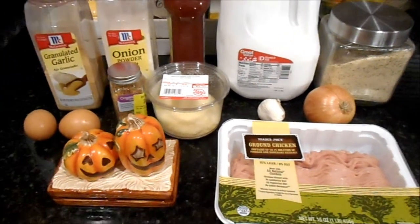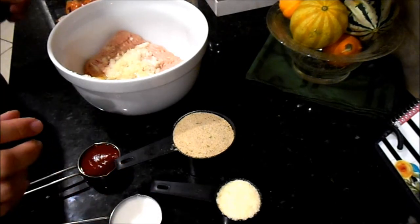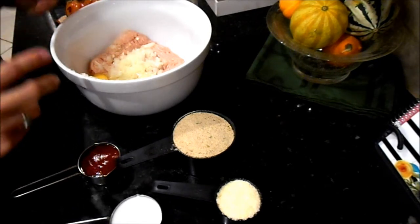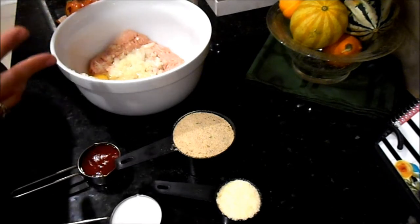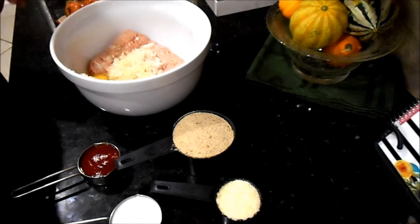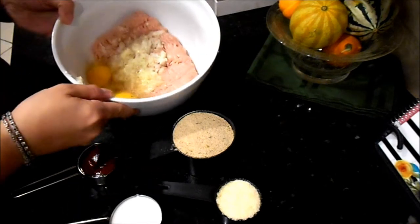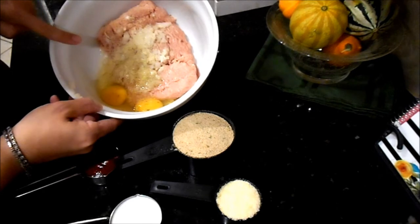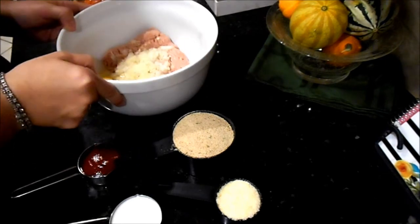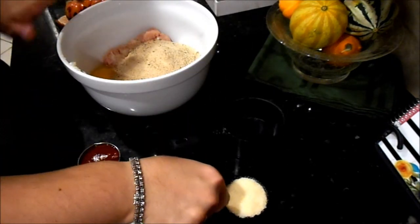I'm going to start by dicing up two cloves of garlic and a little bit of onion, then we'll come back to mix the ingredients. Make sure you check the description box for the exact measurements. I have to play with this a little bit because the pre-packaged meats from Trader Joe's are exactly a pound, which is different from ground beef portions. In the bowl I already have the ground chicken, two cloves of garlic, about a third of an onion, and two eggs.